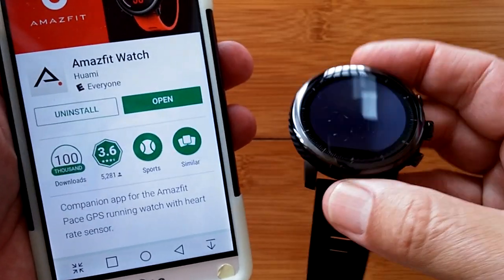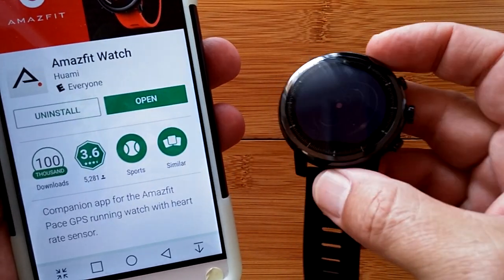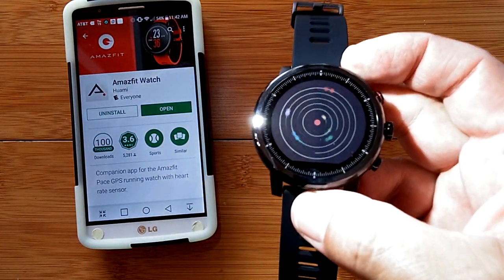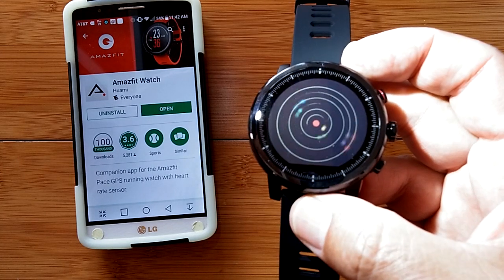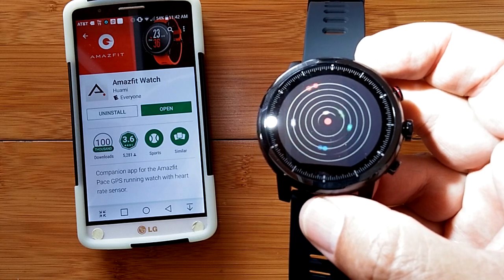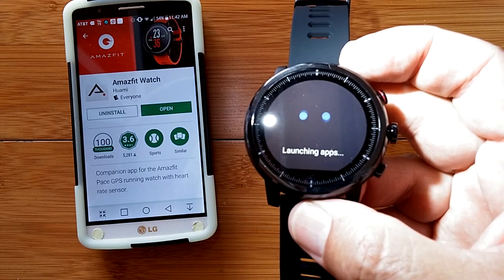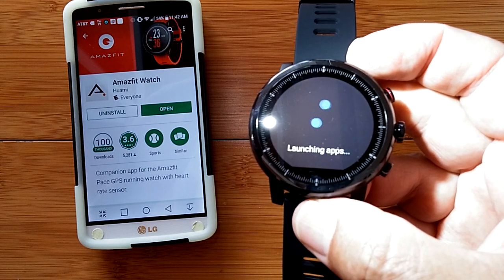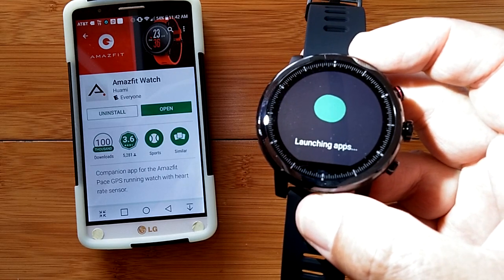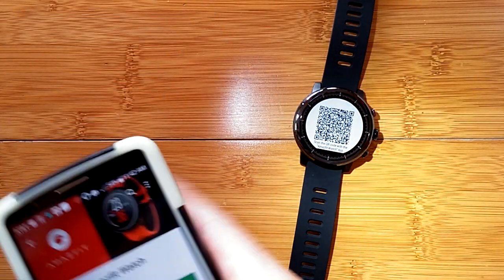We have the transflective screen going on here, so when the light goes off you won't see a whole lot — I'll shine an external light on it so you get a feel for it. Most smartwatches boot right into the operating system, but not these, which is why you need to download the app. A QR code will come up on the watch when it's finished booting.